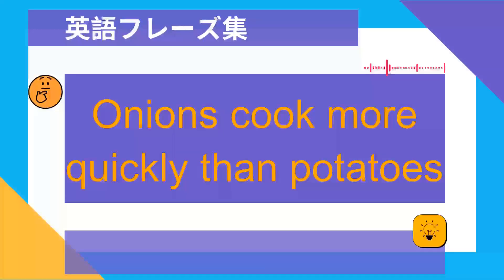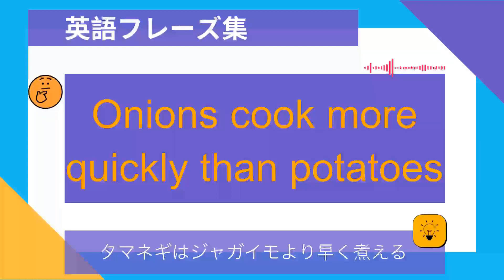Onions cook more quickly than potatoes. 玉ねぎはじゃがいもより早く煮える.